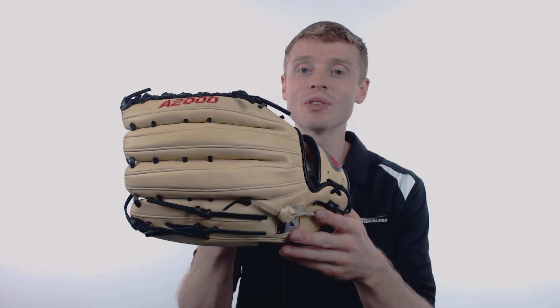To pick up your Wilson A2000 with free shipping and our 100 day Love Your Glove Guarantee, make sure you're going to JustBallGloves.com. Don't forget, we're here for you from click to catch.